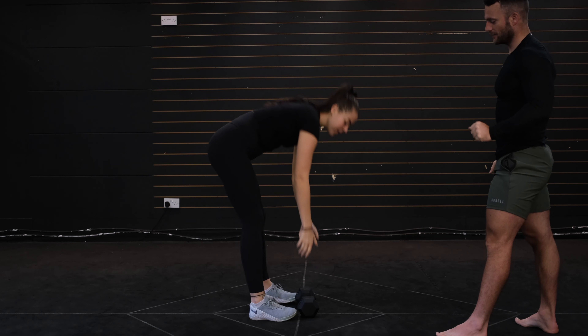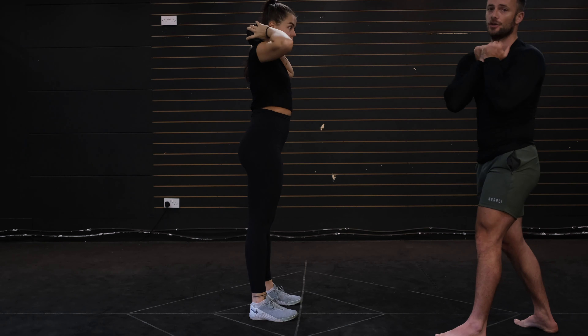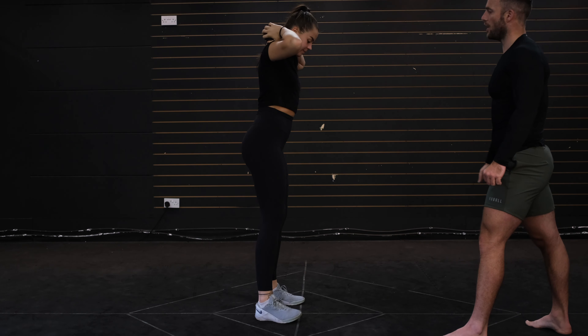So let's grab the weight. The weight's going to be going on the back of the head comfortably if you can. If you can't do it on the back of the head, you can hold it at the front and you can even hold it dangling down by your side. Feet shoulder width apart.